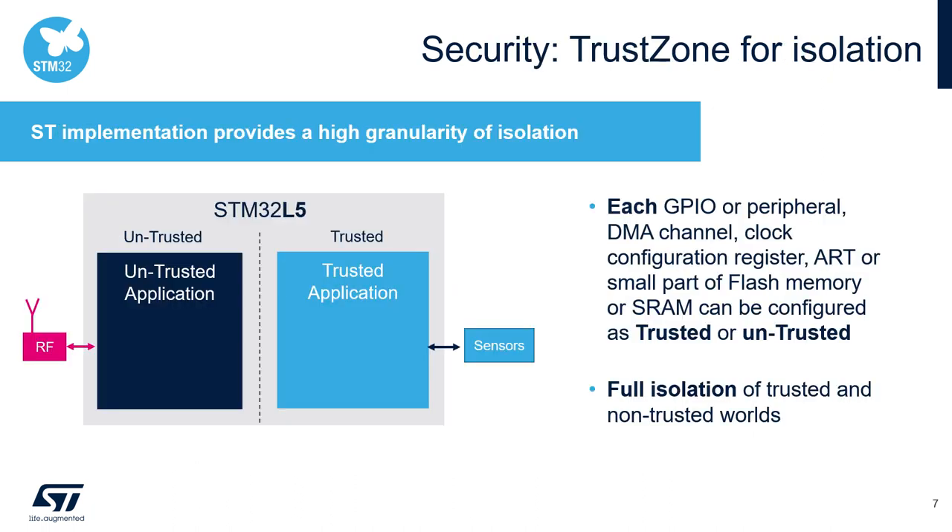The TrustZone concept of the STM32L5 practically divides the device into two parts: a trusted and an untrusted part. All peripherals assigned to the trusted part can only be used by the trusted application and are not reachable by the untrusted application. It behaves as if there are two independent microcontrollers in the application, ensuring full isolation of the trusted and untrusted worlds.